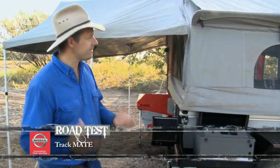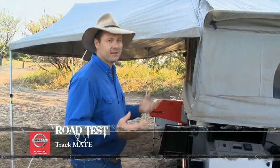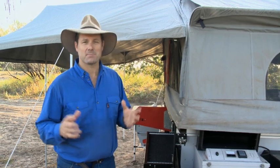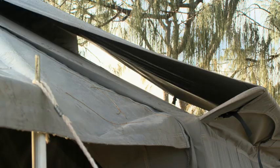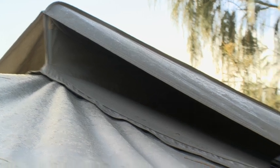Let's walk through the different features of this trailer that really make it stand apart from the other soft floor campers on the market. Let's first of all have a look at this roof up here. It's called a tropical roof, and obviously that gives you a little more insulation, but it also keeps the rain off that level of canvas right above your head.